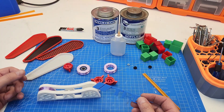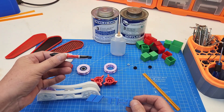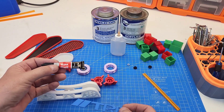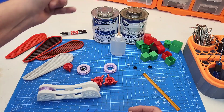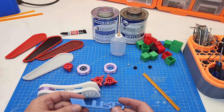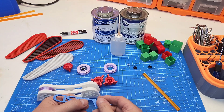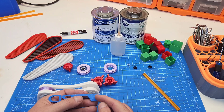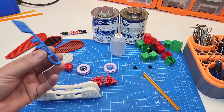It's not a bonding agent - it's a welding agent. Super glue is a bonding agent: it sticks to two surfaces and bonds between them. Weldon or its derivatives will melt the two surfaces together, creating a fusion bond - much like a welding process - where it melts the upper layer of both surfaces and fuses them together.